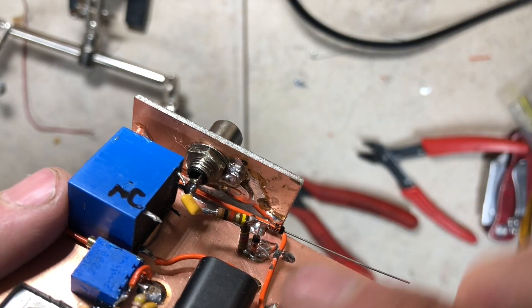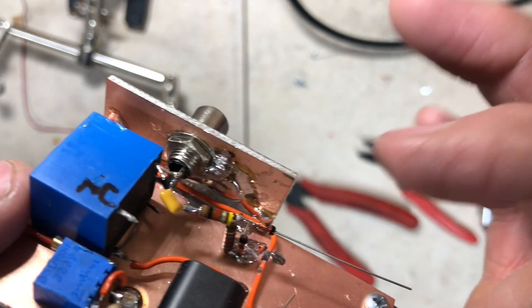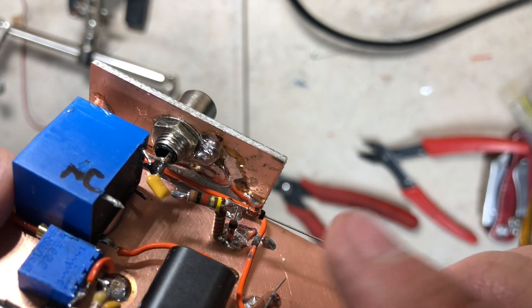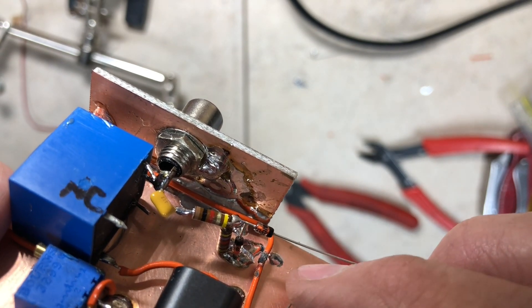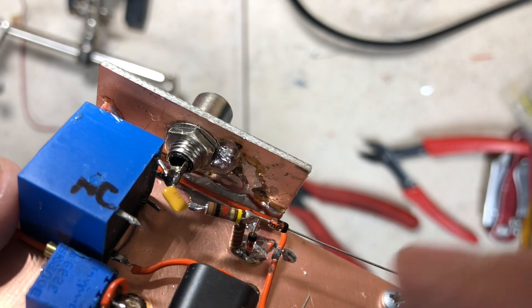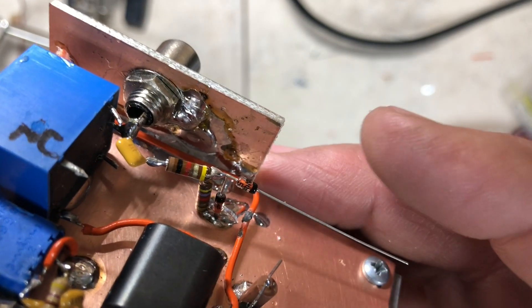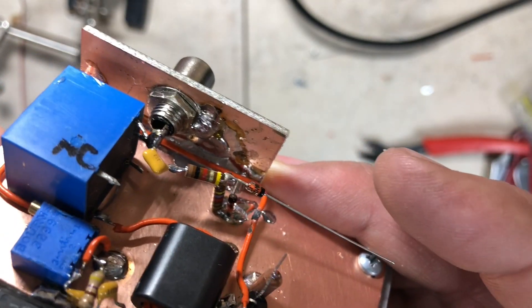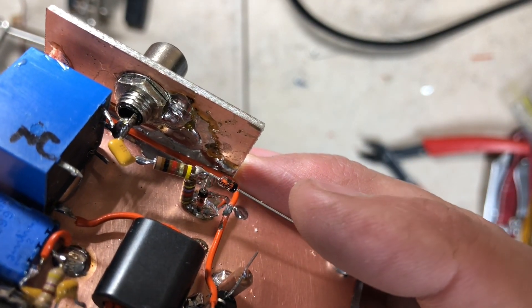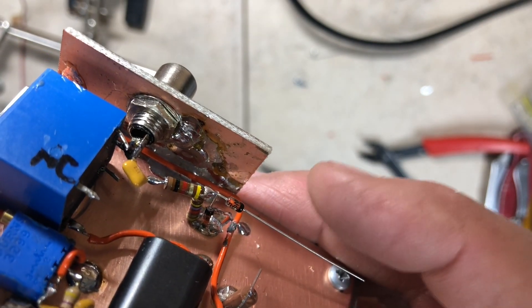That DC signal hits the base of a transistor switch. In this type of construction it's good to note the ruggedness — the grounded emitter lead holds the transistor tightly to the board and everything else solders in the air. This NPN switching transistor's emitter is grounded, and its collector will pull the relay coils to ground when RF is present.